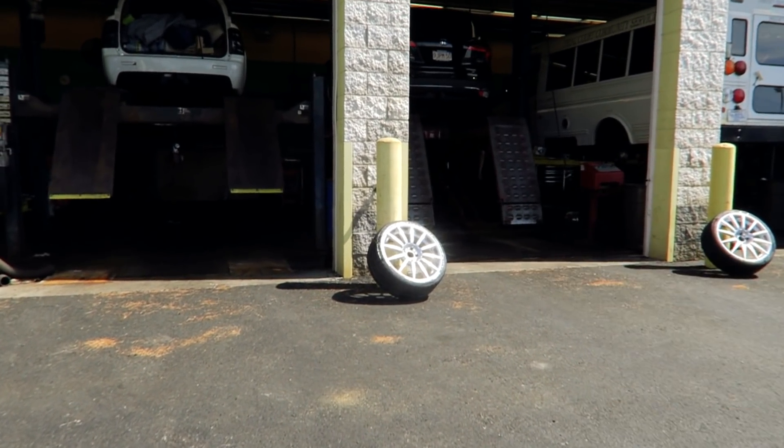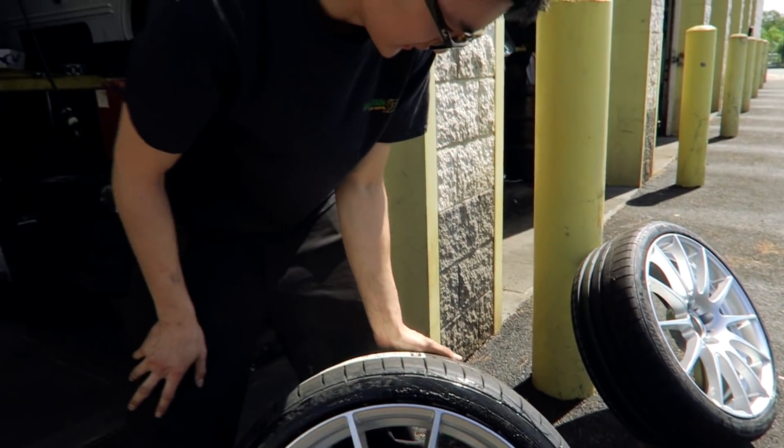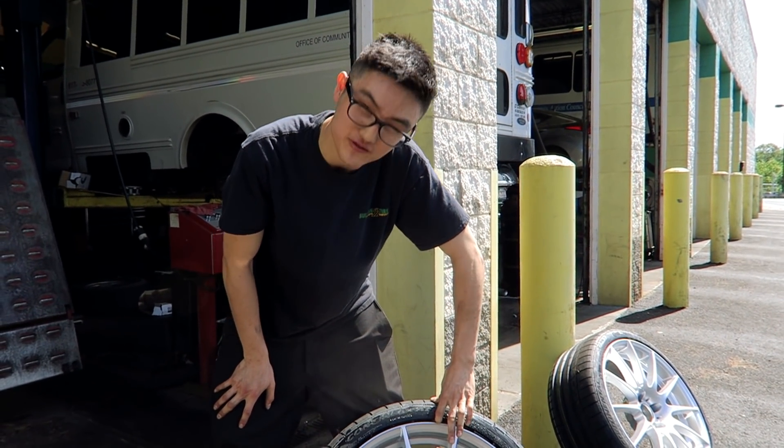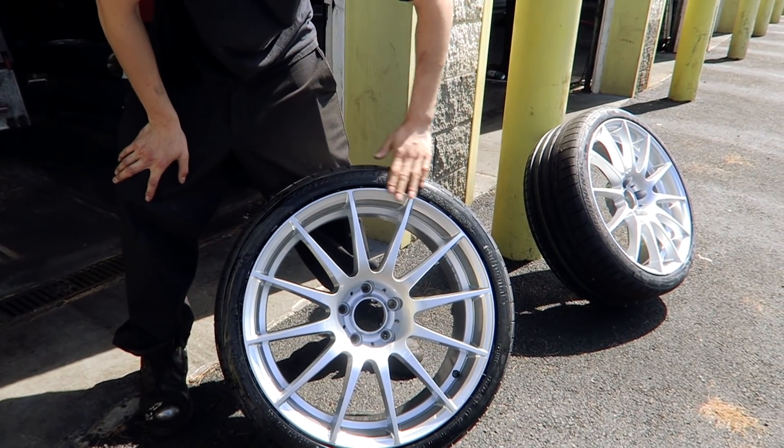Those are looking so pretty. Those look hot. It doesn't look as thin as I thought it would — I was literally afraid it was going to be so tiny. I thought the stretch was going to make it seem a little bit thinner, but that actually looks pretty meaty. I like it.